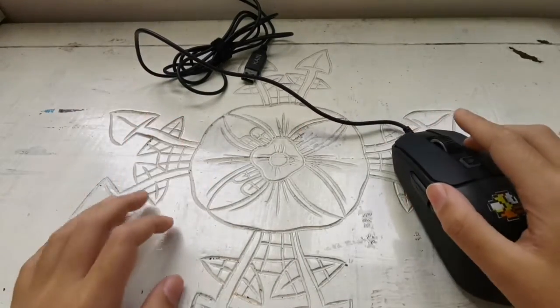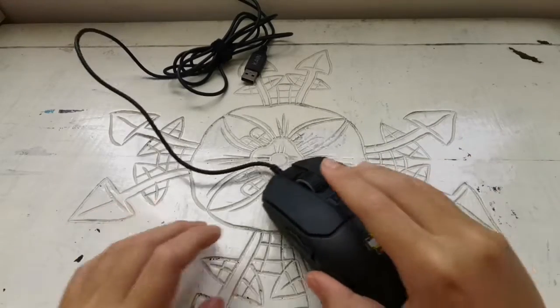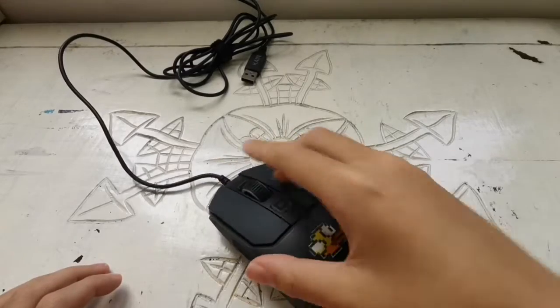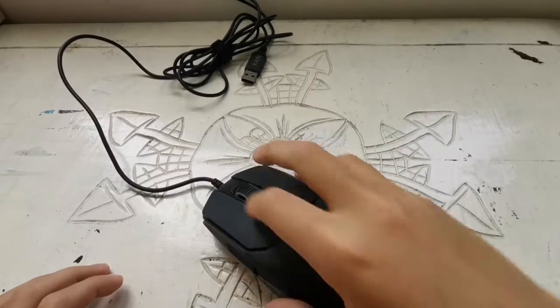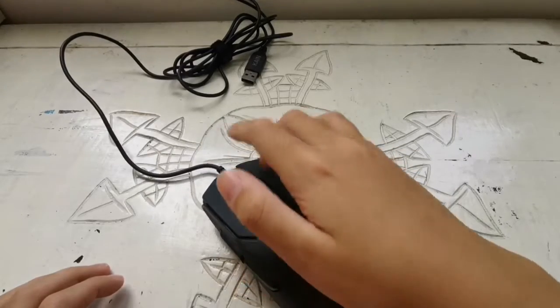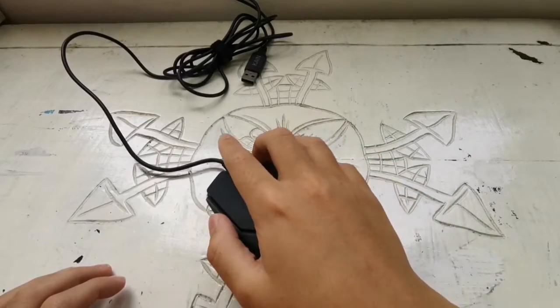I usually hotkey so it doesn't really matter, but the surface is also very good for drag clicking. It's very good for long drags. I'm not great at short dragging, but I can try.